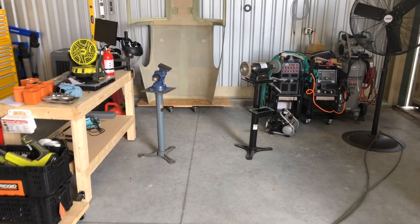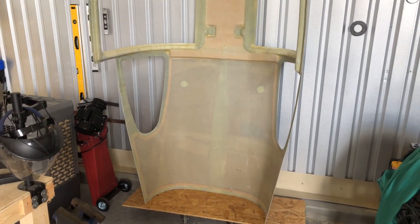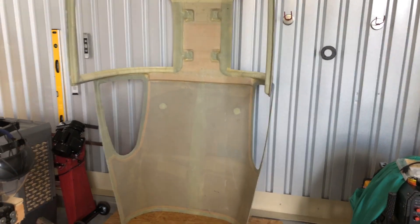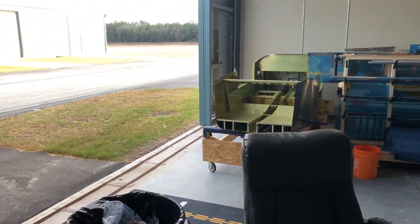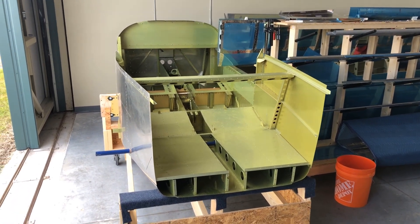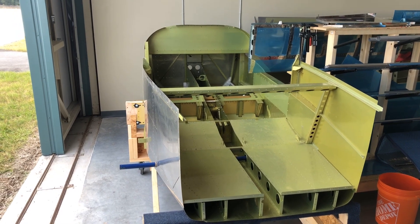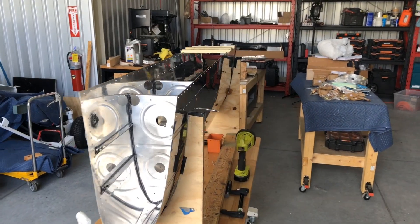I need to figure out — I don't want to buy a gantry, but it's basically just me working on this airplane now. Danny comes in and helps when he can, but moving that canopy around is a nightmare. Putting it on and off to fit it to the fuselage is going to be a pain. A lot of guys use a gantry with a pulley. I was thinking about a motor mount crane system but I don't think it will reach, so I'll probably end up getting a gantry.